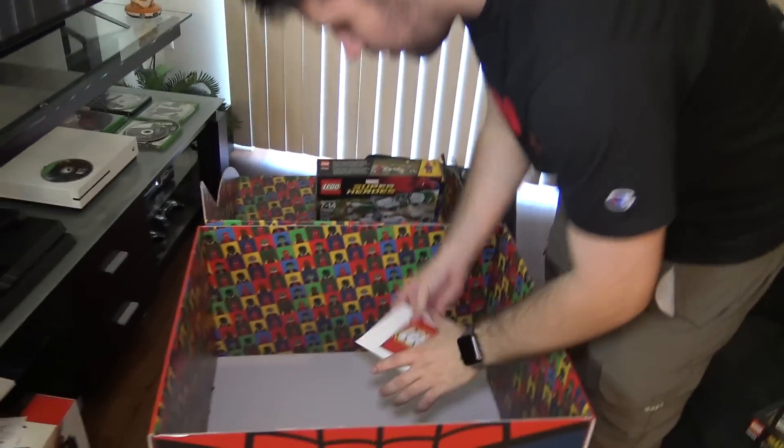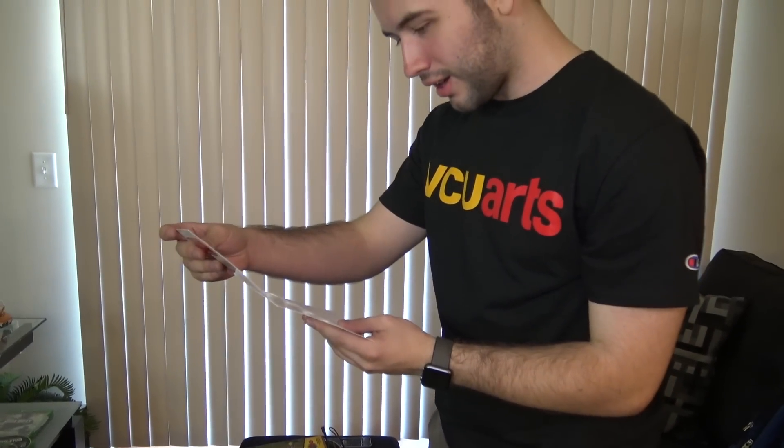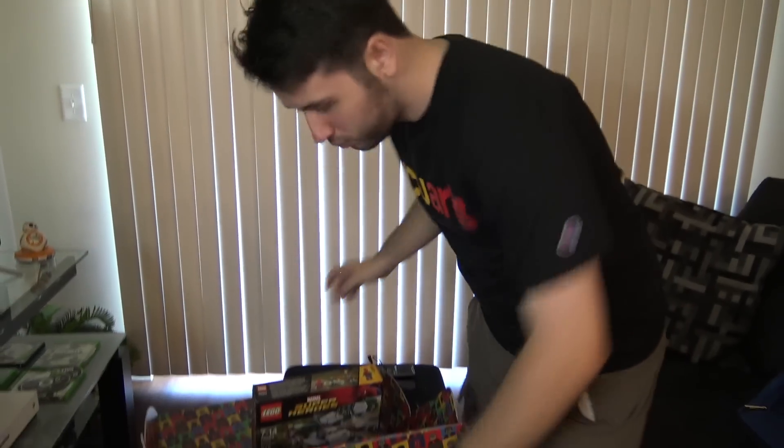LEGO also sent me a little card. It says: 'Hi Solid Brick Studios, the Spider-Man Homecoming film was released last week and LEGO and Marvel have teamed up to create sets...' and 'we've included extras so you can give away.' Signed, the LEGO team. That's pretty cool — a little card from LEGO.